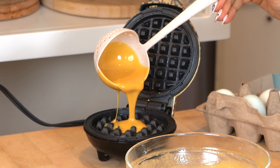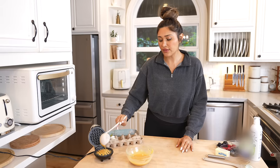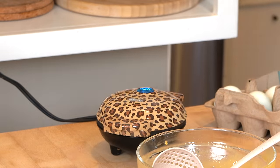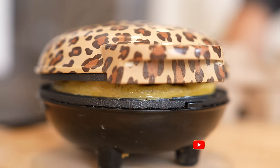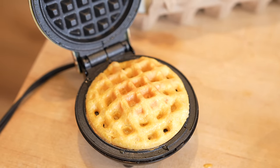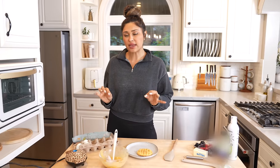You don't want to overfill this because it will expand and then it'll just go over. Close it up. Look at that, it looks beautiful. It has a really nice texture where it feels like there's a little crust on the outside and then it's nice and fluffy on the inside.